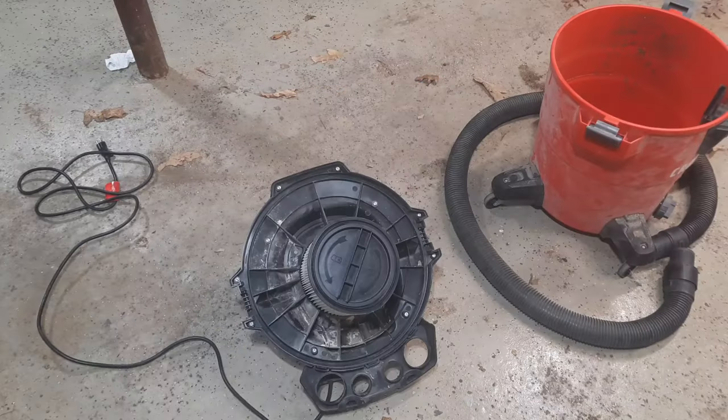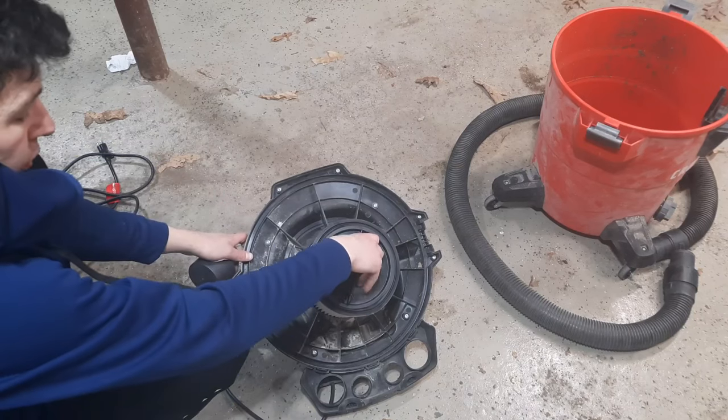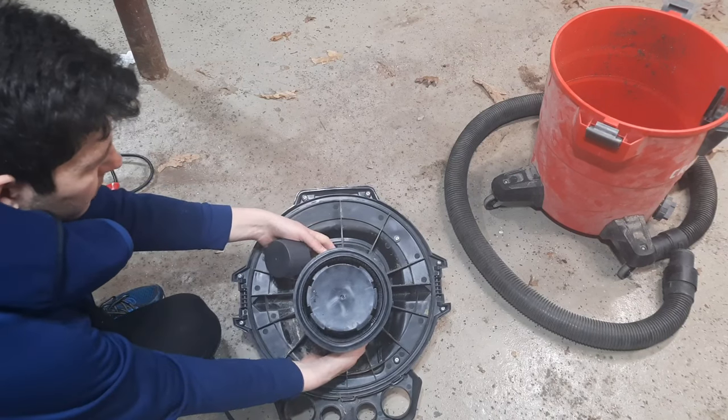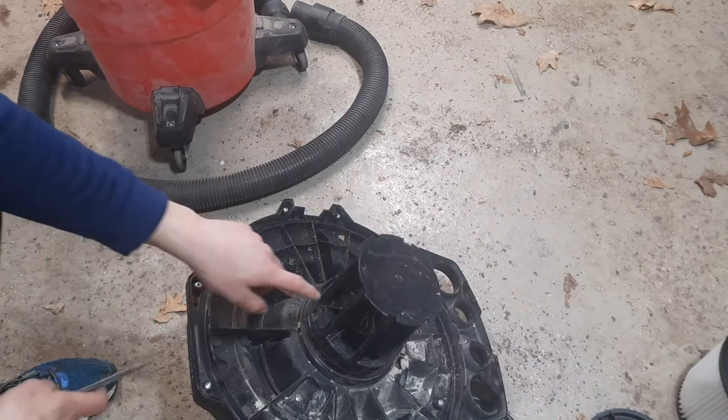Pull out the bag like that. Now you need to remove your filter. If you've never removed this filter, all you need to do is turn this to the left like so — this little plastic will pop off. This filter will just pull right off; maybe you have to wiggle it to get it off like so.